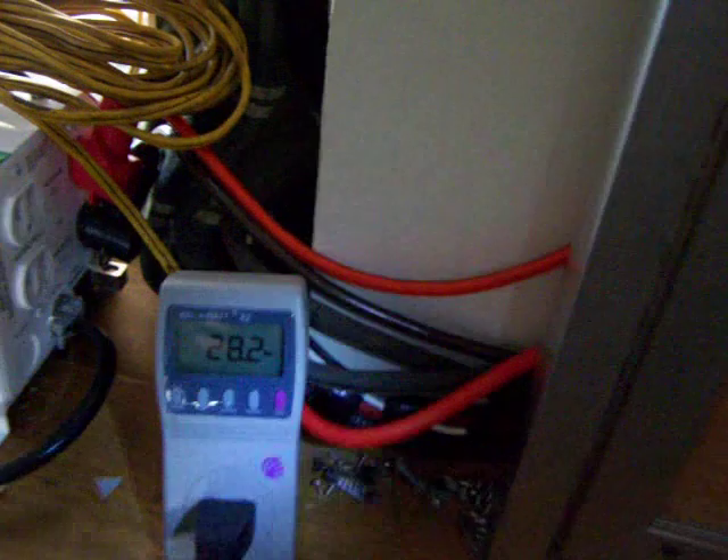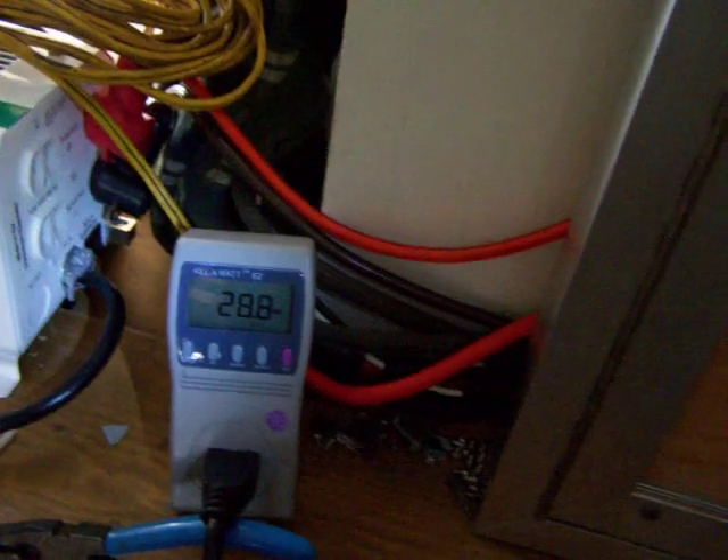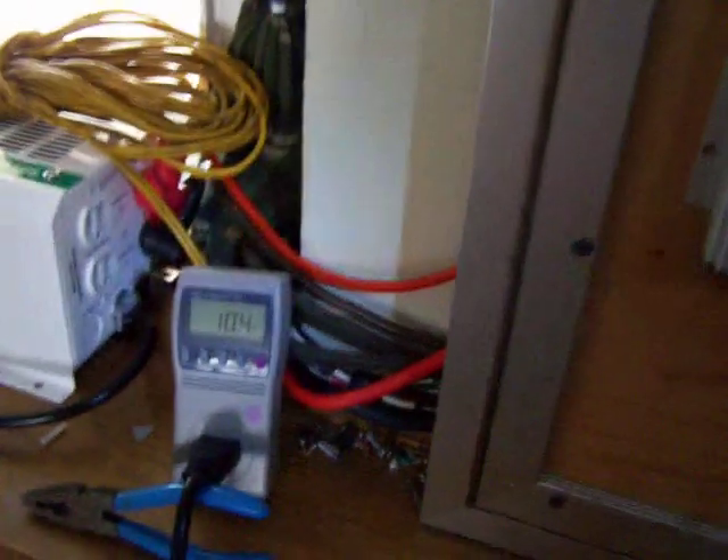I also have this 250 watt grid tie inverter hooked up to that 12 volt battery bank, so that's pushing about 30 watts back into the grid. The only reason I have this grid tie inverter hooked up is to help me regulate my wind power. Whenever the batteries get over 13.4 volts, this inverter kicks on and pushes the excess out into the grid.